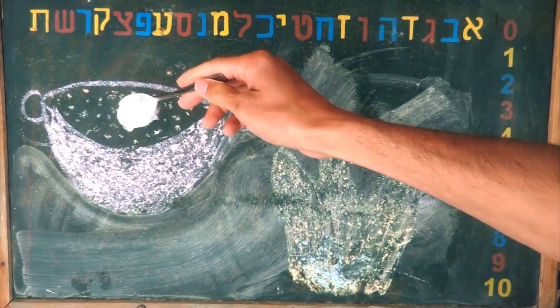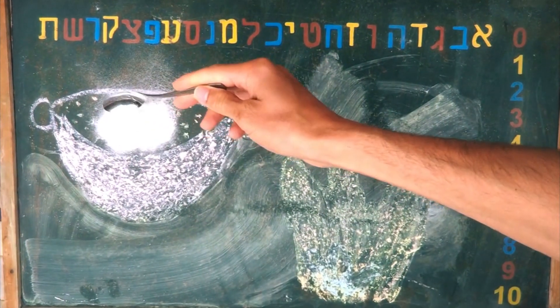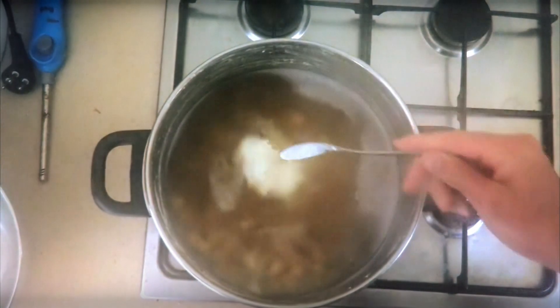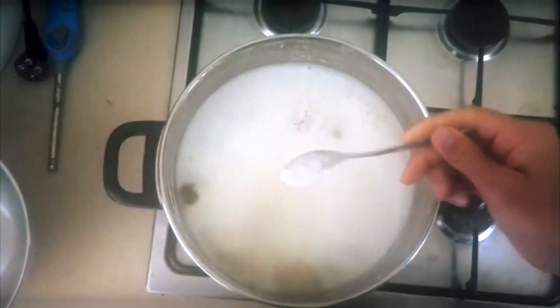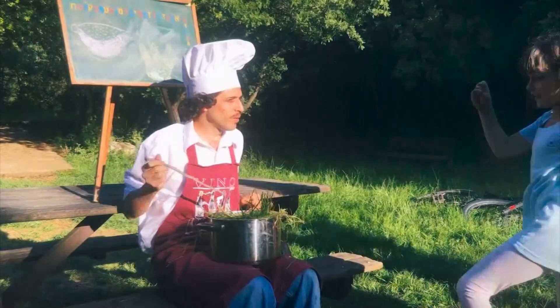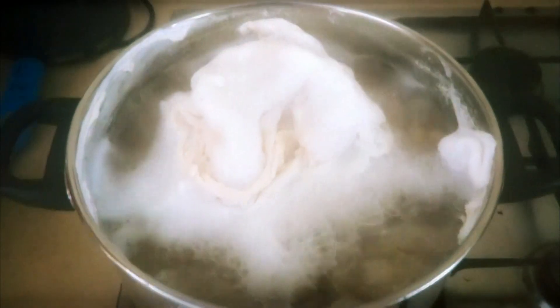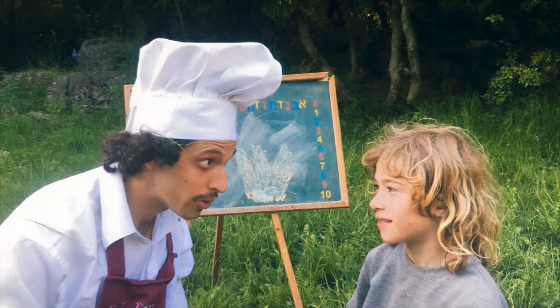Add a small teaspoon of baking soda powder and let it boil again — it will make some foam, don't worry. Little by little, add the soda powder until you see the chickpeas crush. Every time you add a little, let it cook. Don't add too much because if there's too much, you will feel the taste of the soda powder.